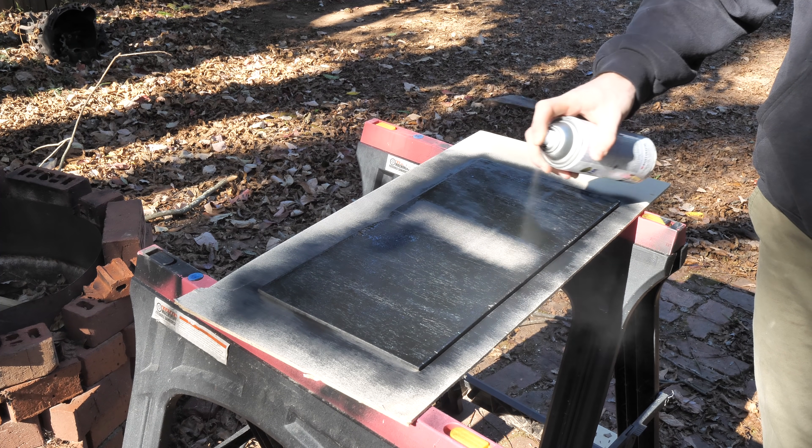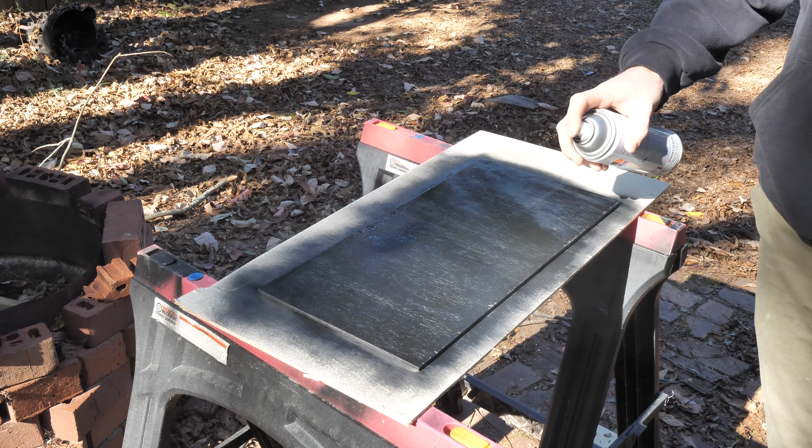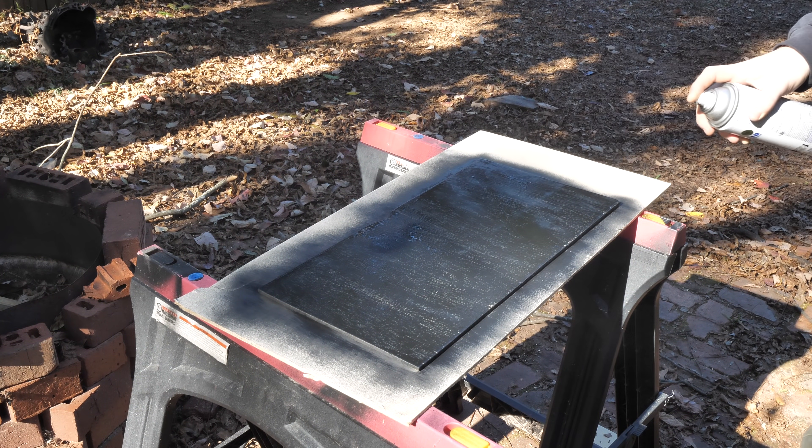While this plate, which is going to hold the solar controller, dries, I'm gonna go ahead and finish wiring up the roof rack lights.